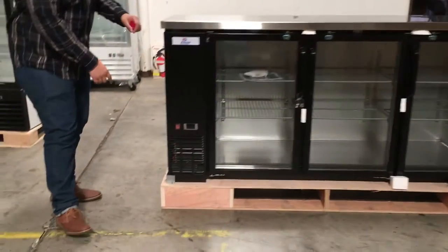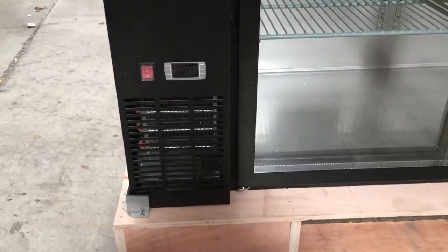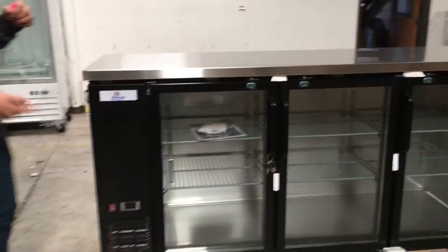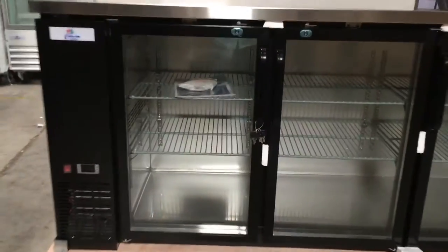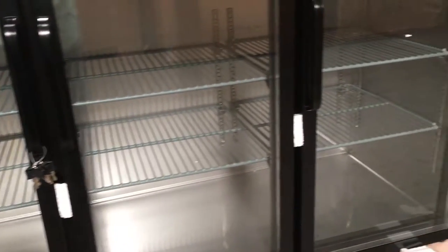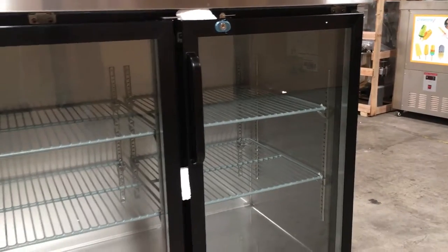Right here at the very bottom on the left side, it has a panel to adjust the temperature. Standard temperature goes from 33°F to 38°F. You have the on-and-off switch for the whole unit there. It has a beautiful LED display inside the unit for your beverages. It has key locks for each glass door, so if you want to lock and keep them really secure, it also includes the keys for those locks.